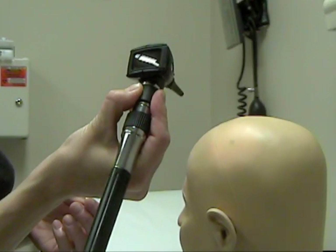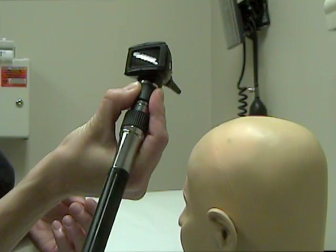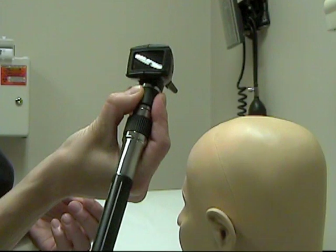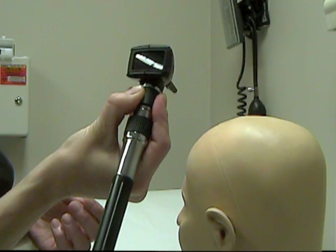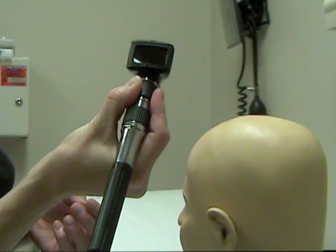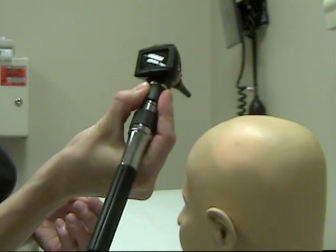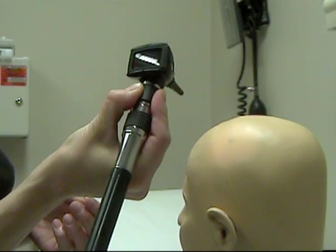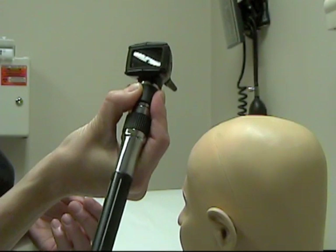At this point, the otoscope can be grasped by placing the thumb on one side of the neck of the otoscope and the index and middle finger on the other side. The handle will then rest in the crease between the thumb and index finger. This method of holding the otoscope is ideal as it allows for manipulation of the head of the otoscope with minimal movement of the hand, allowing it to remain stationary.